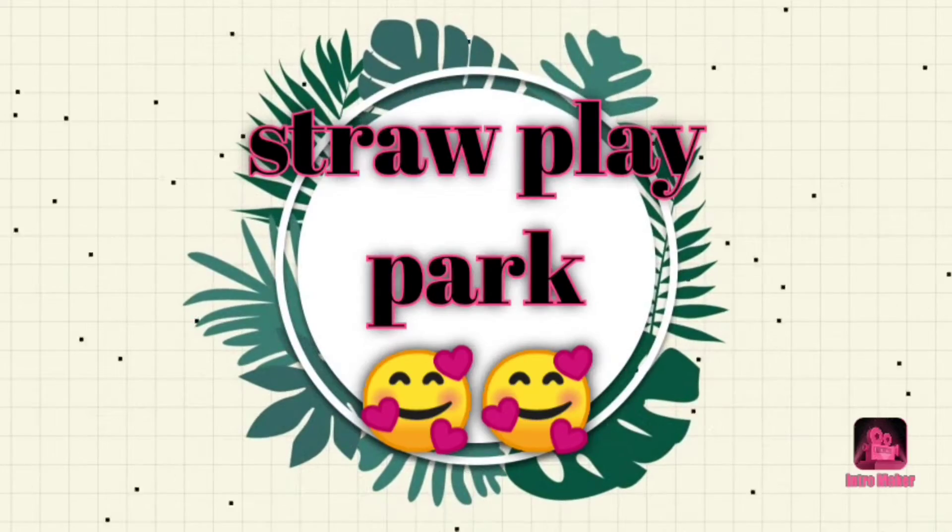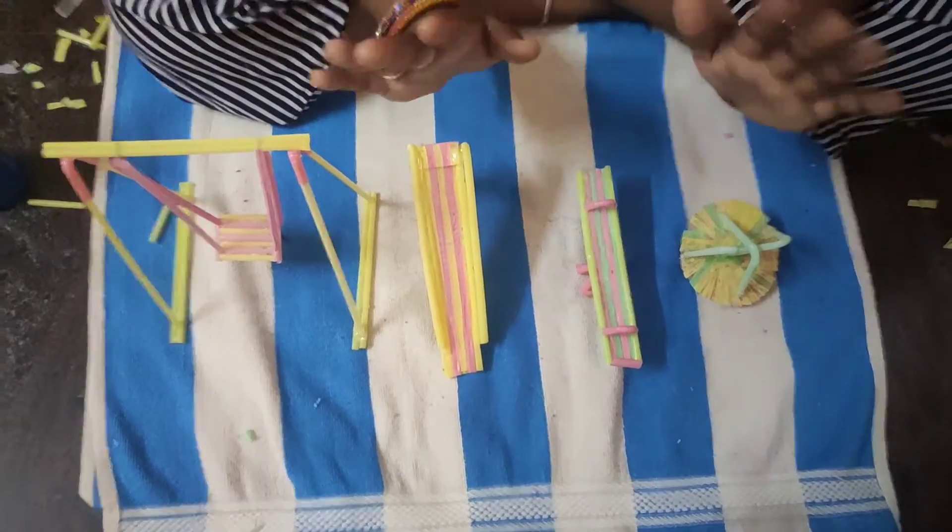Hi, hello guys. Welcome to my channel. This is our channel. I am in the park.